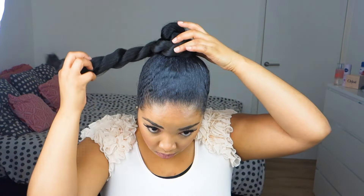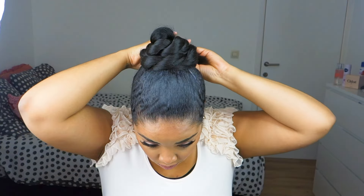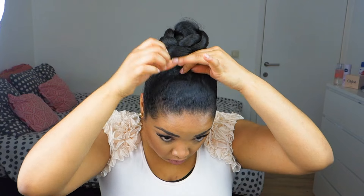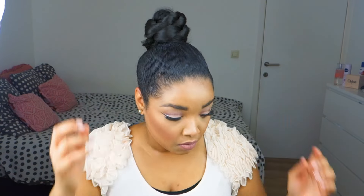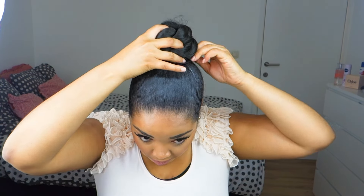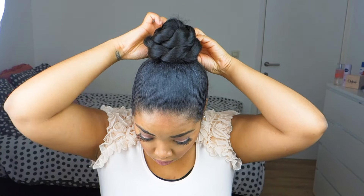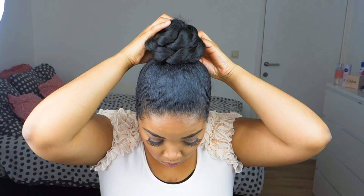And then I'm just wrapping this around my bun, lifting it in the middle, and then tucking the end under the bun. Then I'm securing this with a ponytail holder, and then I'm going to use as many pins as I need, because I want to make sure this stays all day — so use as many as you need.